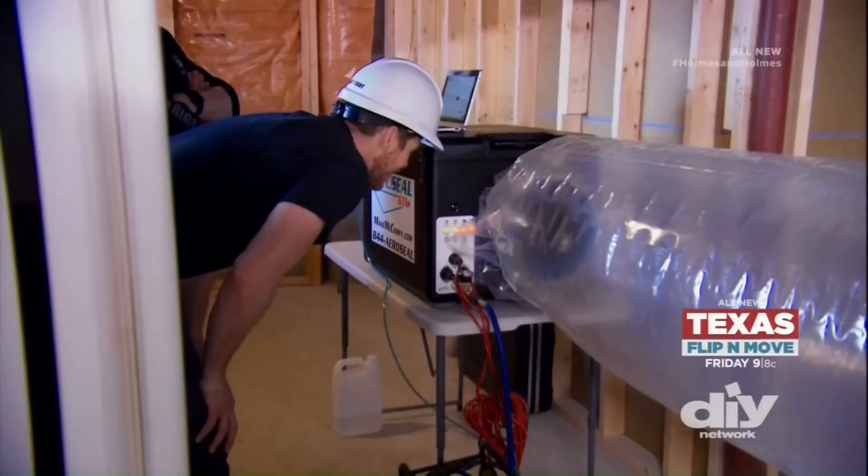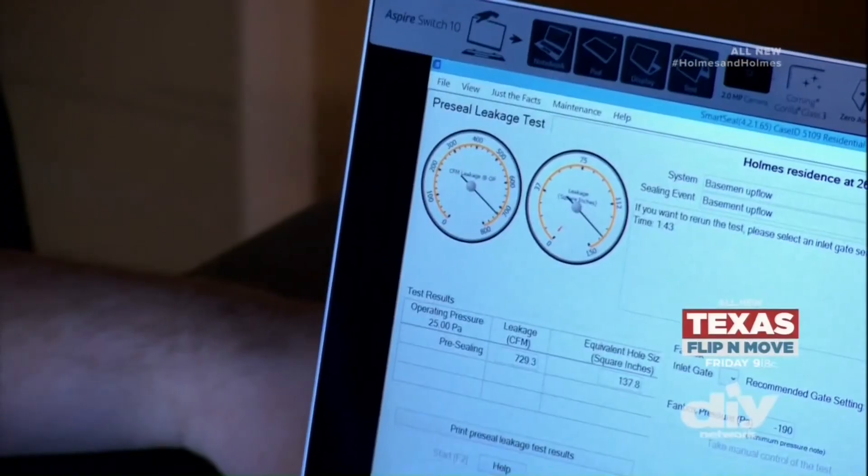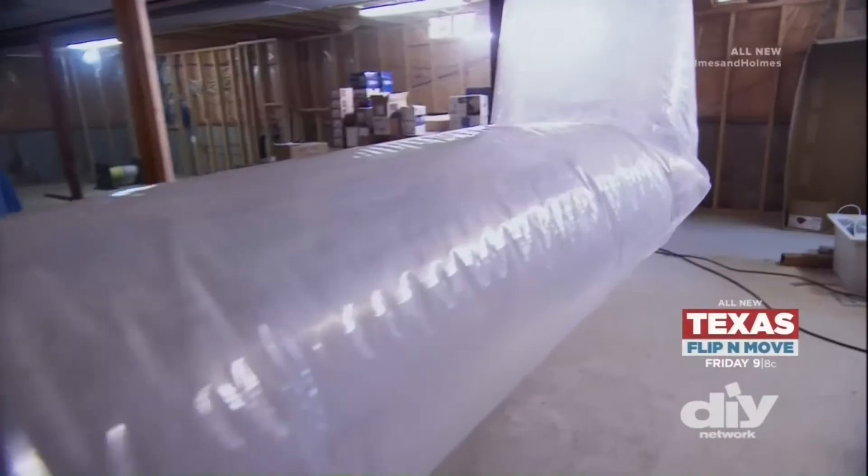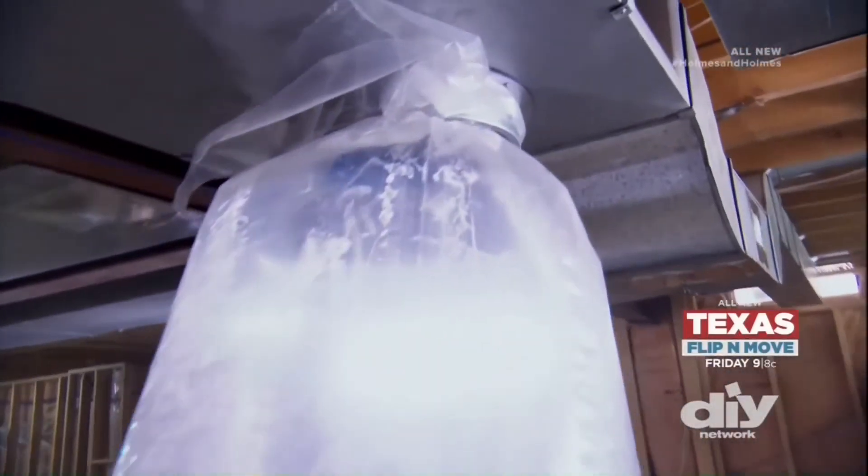Let's push start. Already it's sealing leakage. It's going in the right direction, it's going down. After about an hour, the sealing is complete.